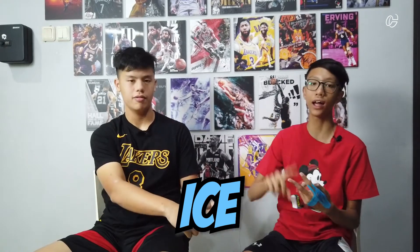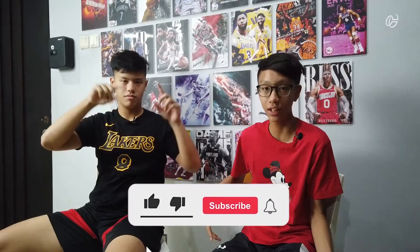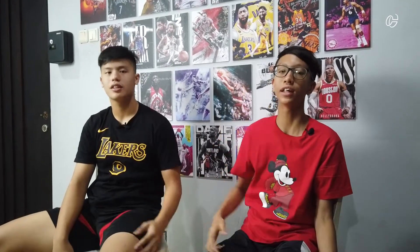Thank you guys for watching this video about how to deal with injuries. Don't forget to remember RICE: R is for rest, I is for ice, C is for compression, and E is for elevation. How to avoid injuries — we're going to tell you in the next video in the future. We need to prevent it and don't forget to stay safe while you're exercising. Drop a like on this video and comment down below the injuries that you've experienced. Press that subscribe button and that little notification bell so you get notified for every video we post every Friday, 5 p.m. GMT+7. Thank you guys for watching. Stay safe, people.